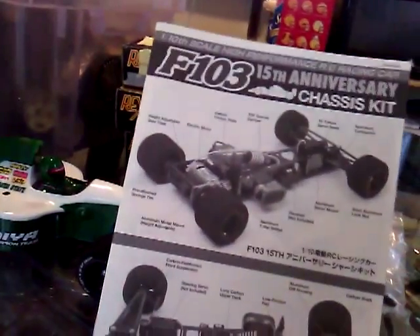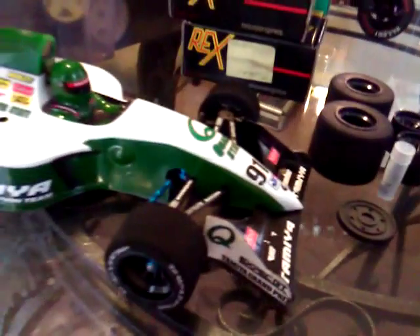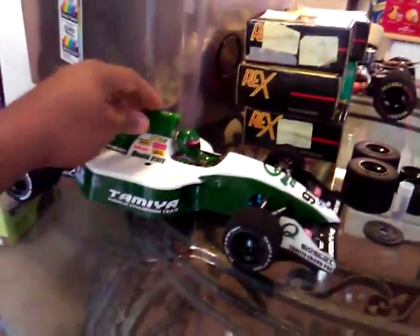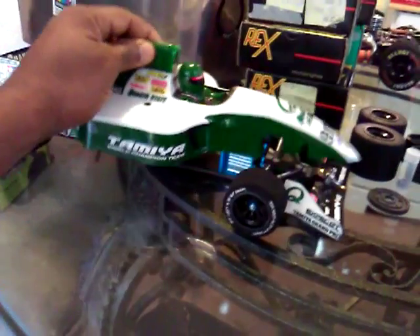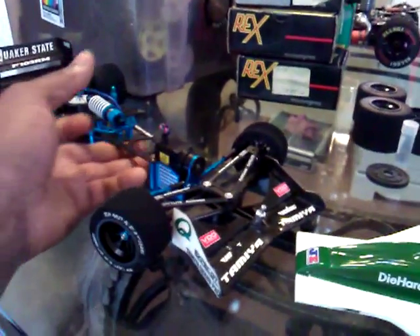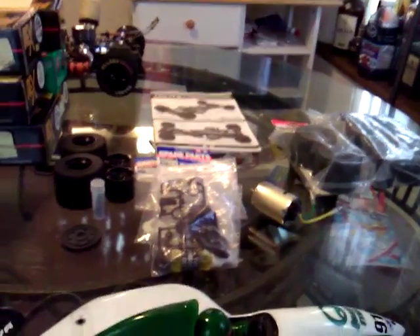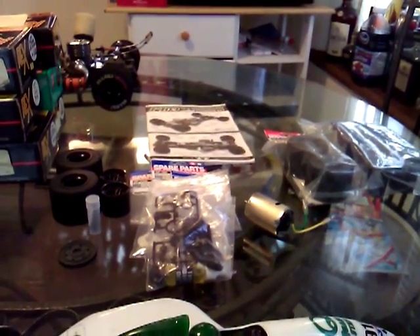We got the instruction manual with the car. There it is — the little Tamiya F103RM. One thing I left out: everything you see right here, it's not much, but it's good to have a few extra parts as a starting base.